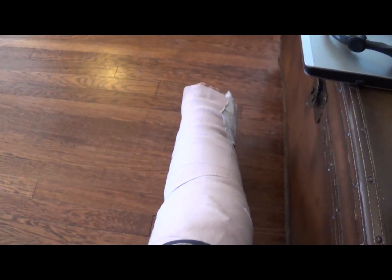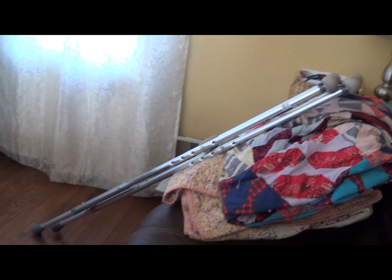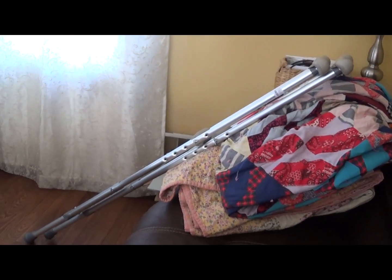Hey, scrappers, Moose here again. I kind of messed up my leg, so I'm not gonna be making any videos for a couple of months probably — at least until I can walk again, which will be nice. Had a little incident with a patch of ice; we had a disagreement. But as soon as I get back, we're gonna scrap something fun. I'm so tired of crutches, and it's only been a week.